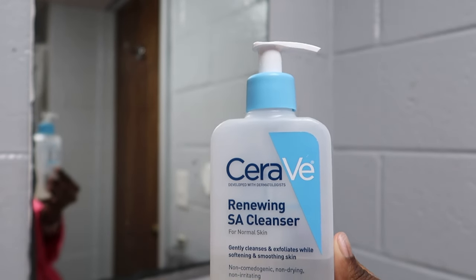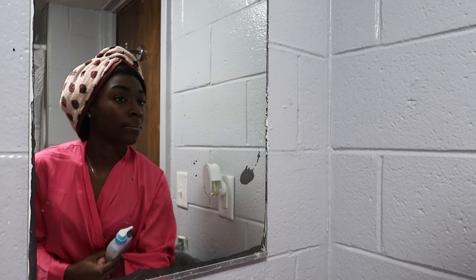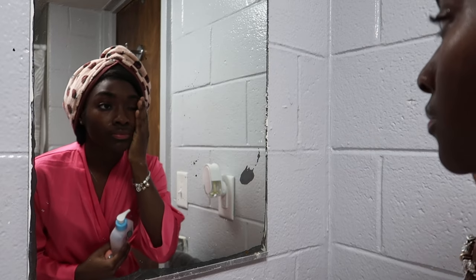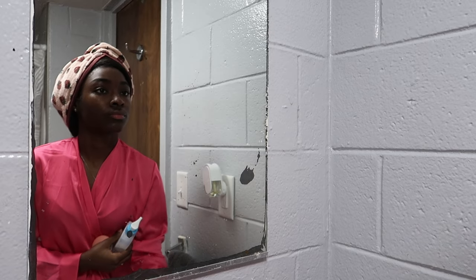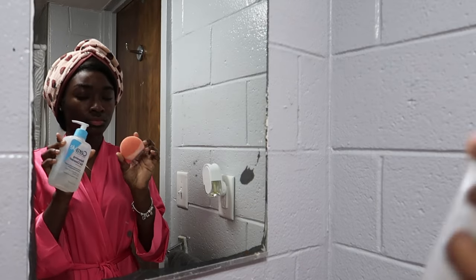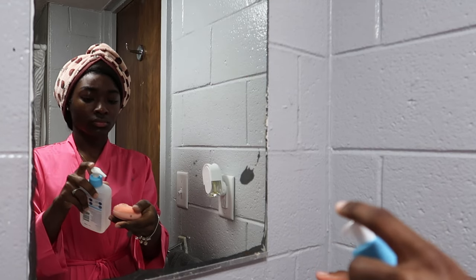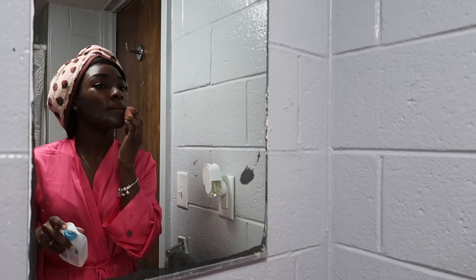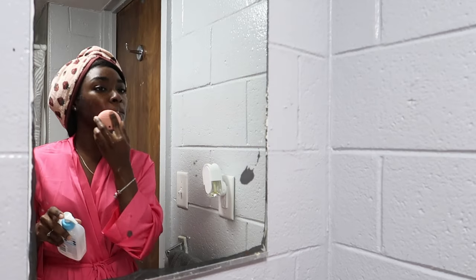Now I'm going to go in with the CeraVe cleanser. This is the one I use — I might be changing it soon because I'm not really seeing any results, but it's still a really good cleanser overall. I go ahead and add a little bit of cleanser on top of my facial cleansing brush. This brush vibrates and has different modes so you can really get a deep clean, but at this point it wasn't charged so I couldn't use the modes, but it still works just as good.